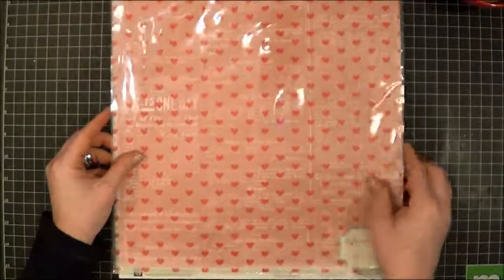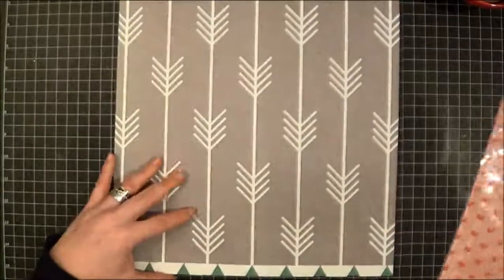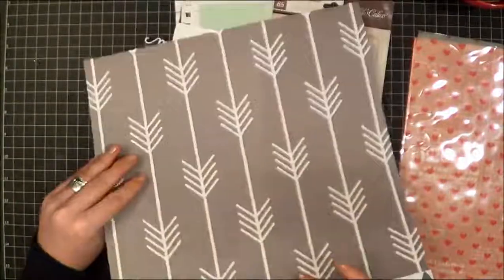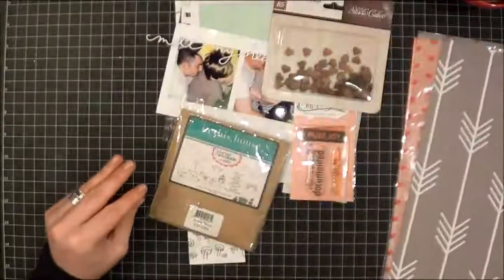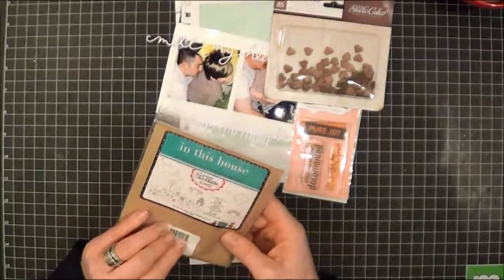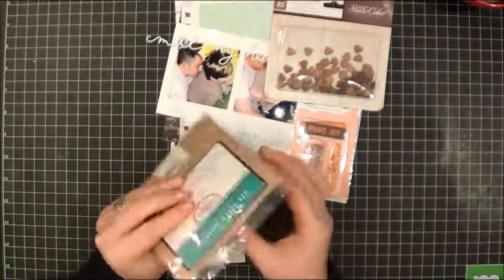I thought that kind of looked good and toned it down a bit, so that may be exactly what I use for the base. I've also got this paper from the Glitz Wild and Free, which I thought might go with the arrow theme, and a neat little stamp from Unity that I thought about using on a tag.